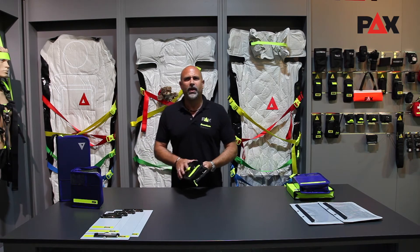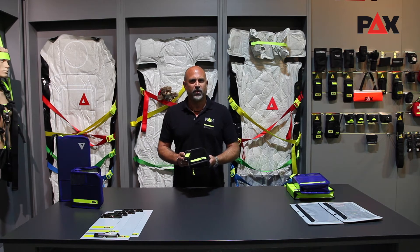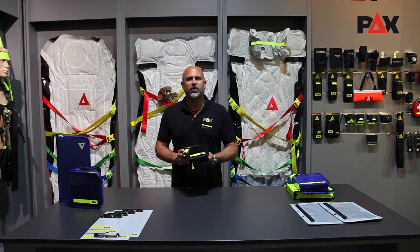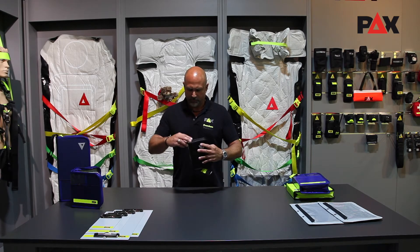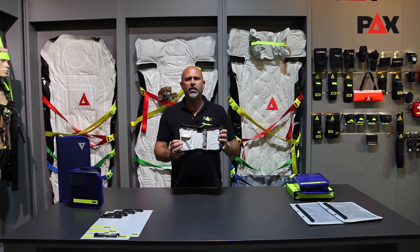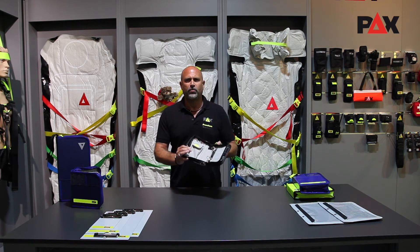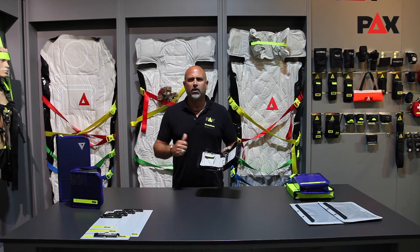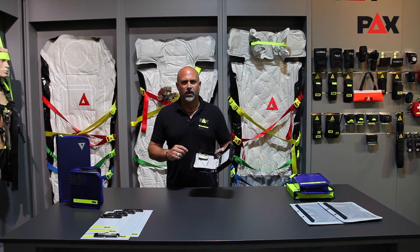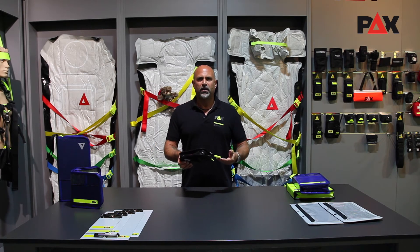Even more compact is our PAX logbook DIN A6 portrait. Our smallest, as practical as the big ones and extremely space saving. In compact postcard format this logbook with ring binder mechanism offers space for documentation, vehicle papers and pens. Attached to the outside there is a key clip with buckle in high-vis yellow.